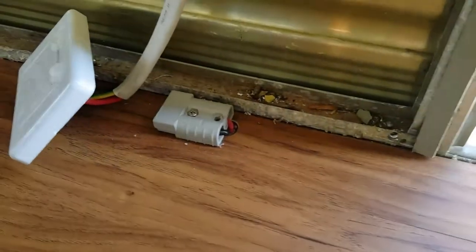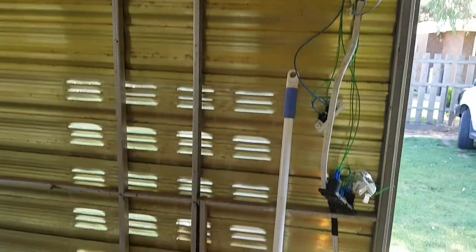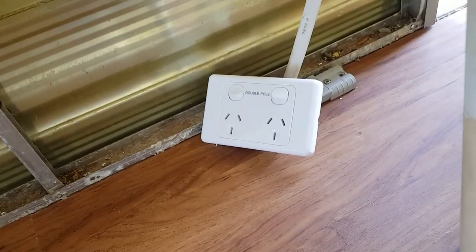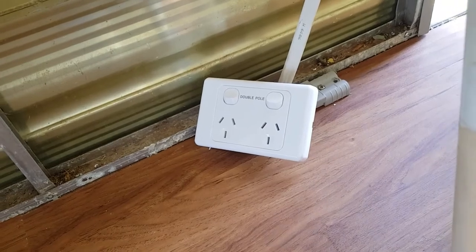I've also installed an Anderson plug down here because this is where I intend to have the 12 volt fridge. Hence why there's an AC power outlet there too, so it can run on 240 when we're in a caravan park.